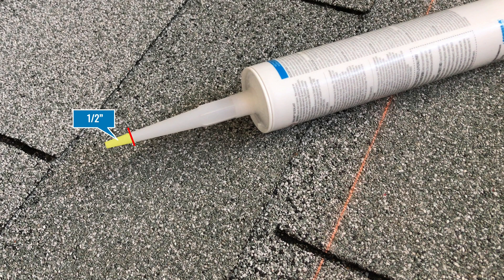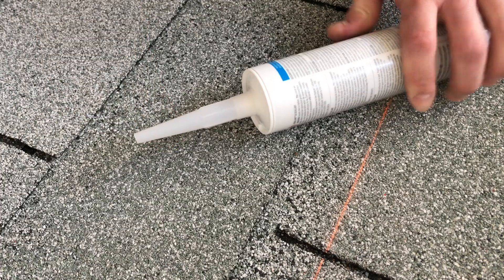Cut the tip of the caulk tube back approximately a half inch so that it firmly seats into the port. Then inject until the sealant exits both vents.